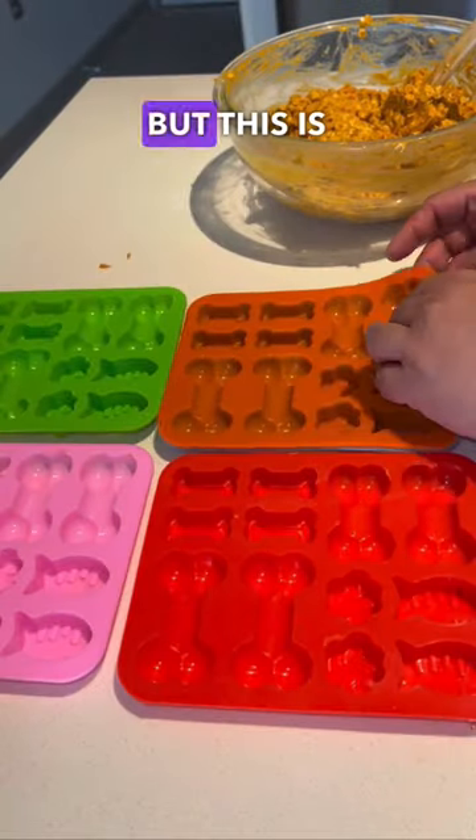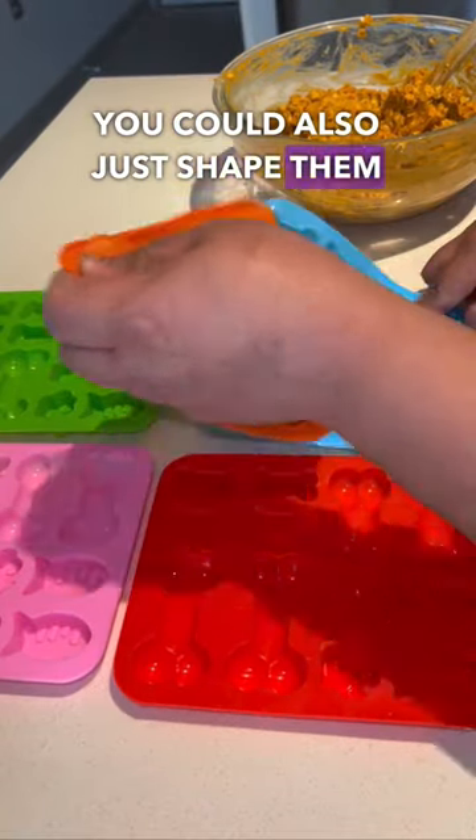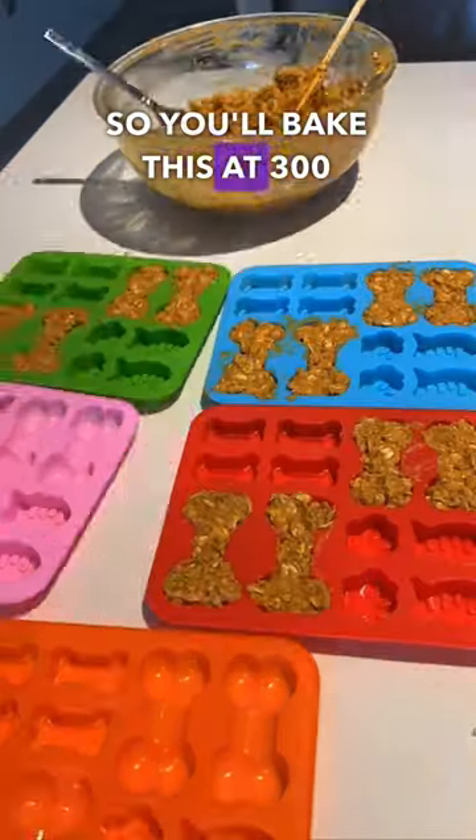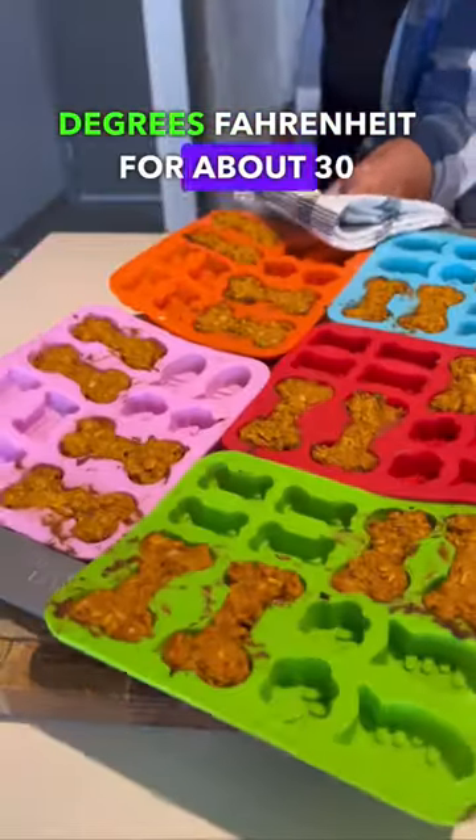I'm using dog treat molds, but this is optional — you can also just shape them into little cookie shapes and bake them like you would a regular cookie. Bake at 300 degrees Fahrenheit for about 30 to 40 minutes.